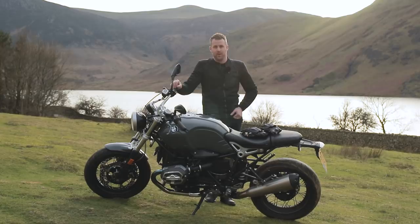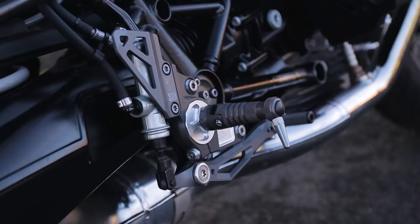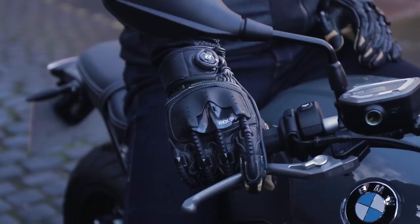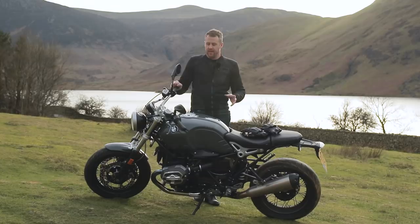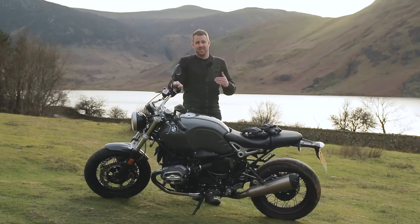This particular model, loaned to us from BMW UK, also has some trick parts on from the Special catalog, including some of the cylinder covers on the front. It's got different pegs, different rear sets, different levers, and a different master cylinder cover as well. Some really, really nice finishes — beautifully well-made and beautifully CNC'd — and they really add to the styling of this bike.